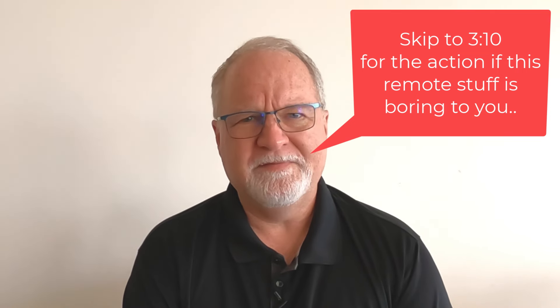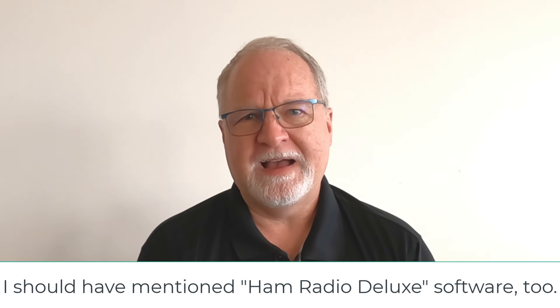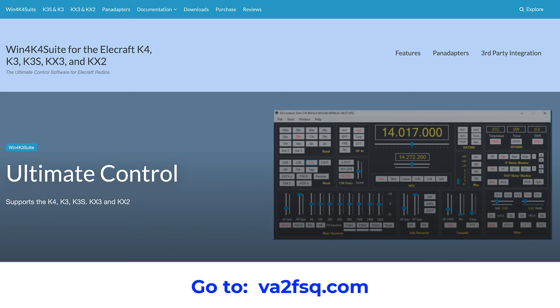If you don't have a Flex and you're not able to run Smart SDR software, there are other things you can do. I've got a package for my Elecraft radios called Win4K Suite — I'll put it up on the screen so you can see what it is. It's a really cool software package that lets you control your Elecraft rigs. You may need to use a SignaLink box so that you can take the audio coming out of the radio, put it into the SignaLink box which shows up as a USB codec audio driver, and do the same for the transmitter. Anything sent from your computer speaker goes into the microphone jack of the radio, and anything coming out of the headphone jack of the radio goes into the microphone jack of the computer, so you can do the audio both ways.